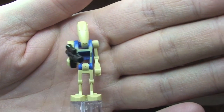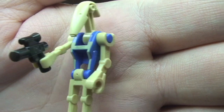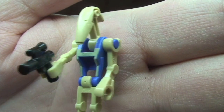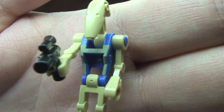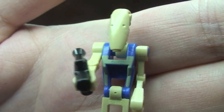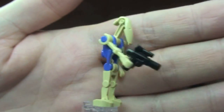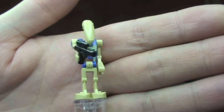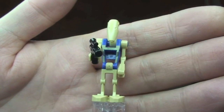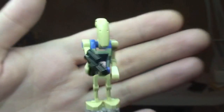Next up we have our Pilot Battle Droid. You can see there with his blue colour on the torso, and that sand tan colour also on the front section of the torso over the top of the blue. He comes with a blaster pistol, but aside from the blue torso, he's pretty much a standard battle droid. So that is our Pilot Battle Droid.